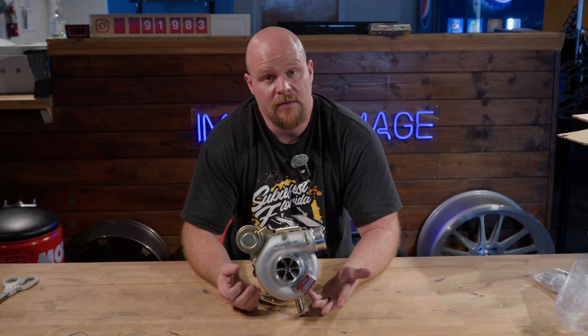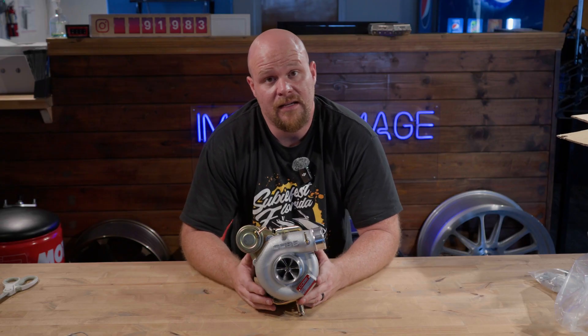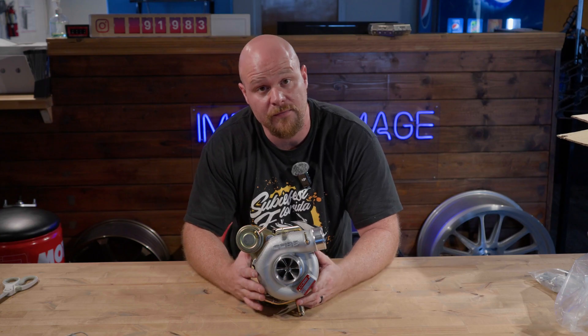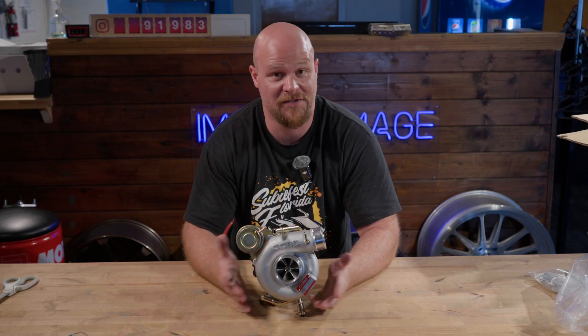An extra step that the folks at COB Tuning have taken with this is that it is also CARB approved. So for folks in California, this is a very viable and legal option for you, which is great.